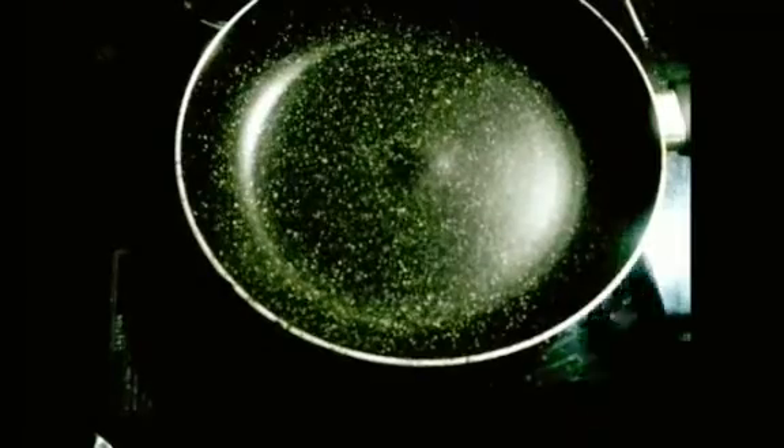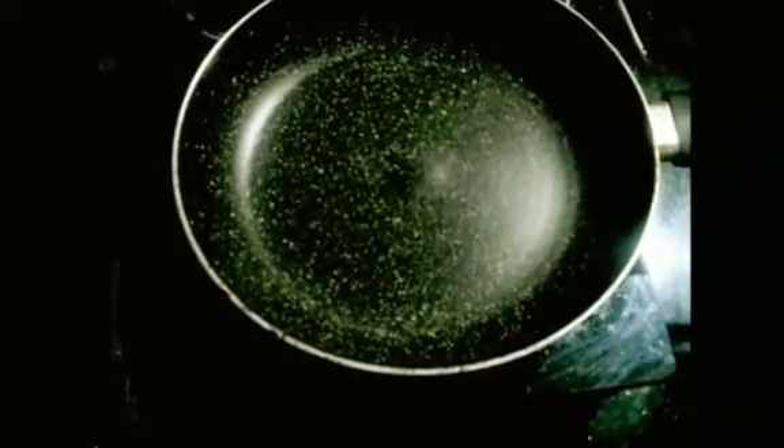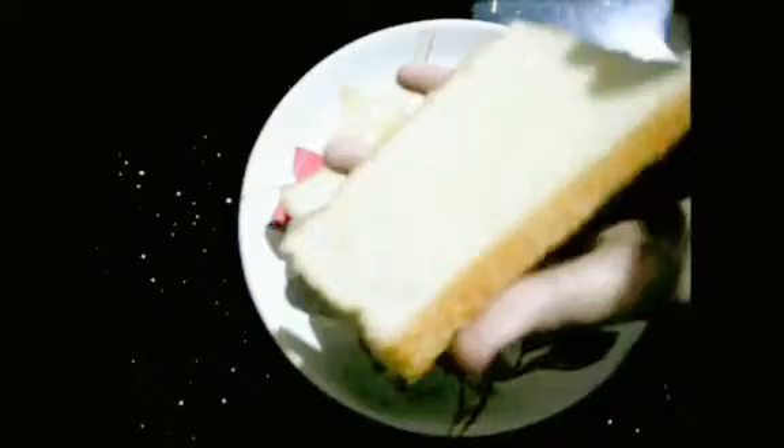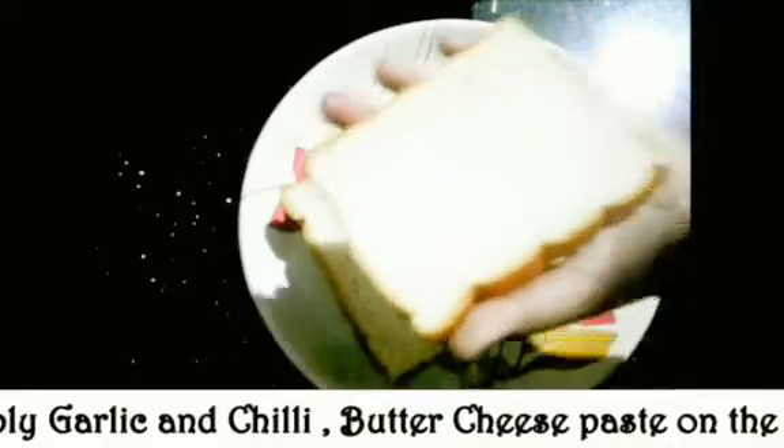Now we will cook a bread slice. Add butter on the back side. We will spread a good amount of butter on the back side, and put the mixture paste on the top.